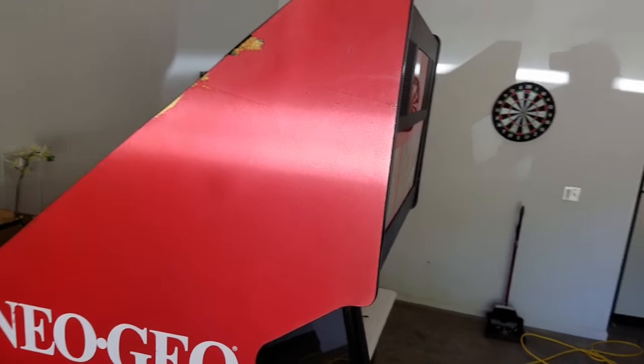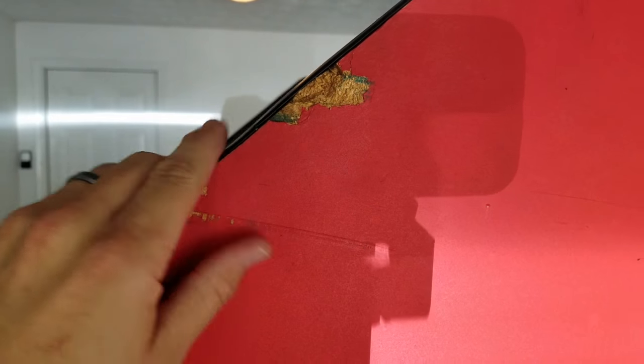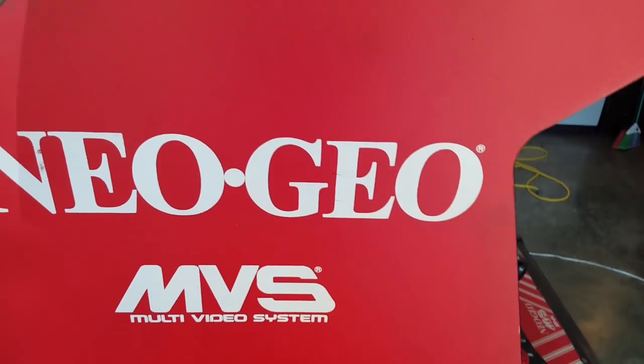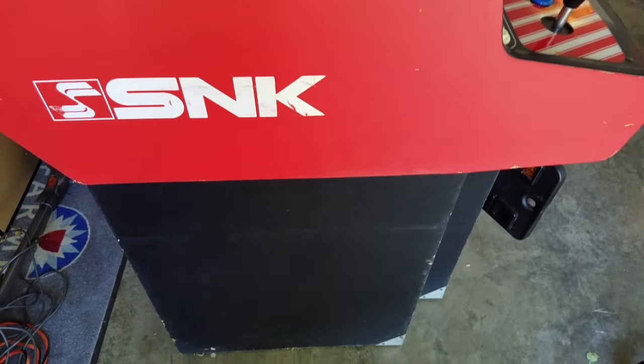Going around to the side, you can see some damage to the side of the unit up here. This is going to be something I've never done, but I'm going to try to sand it down a little bit, put in some kind of bondo filler, and paint over it. Since we're doing that, the paint's not going to match the old paint, so I'm going to have to try to re-stencil and repaint all of this. The bottom is the same way — it needs some paint, and that right there is probably the worst spot.